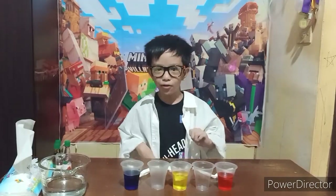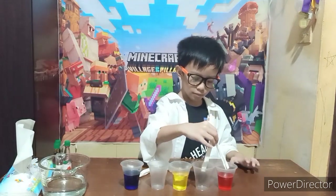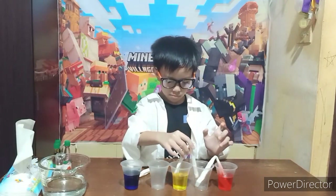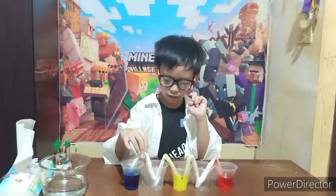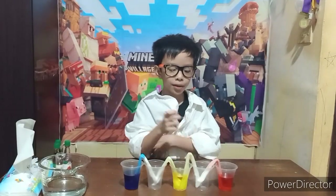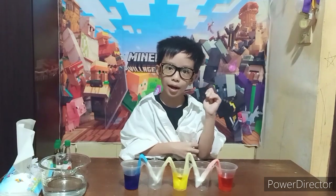One, two, three, go! You must take a close look when I put the tissue in the cups. Ready, go! Okay, so let's put the last one in. As you can see, the food coloring color is going up the tissue and going to the empty cup. It's going up against gravity.